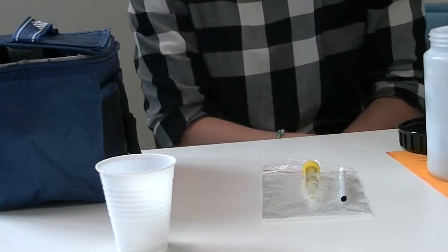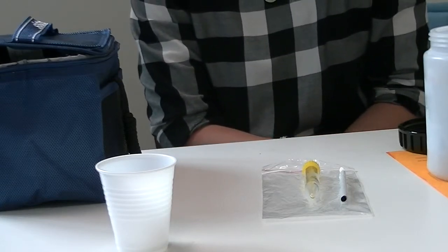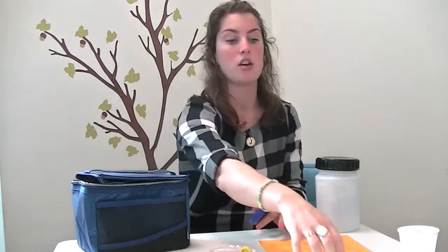Once you've received your saliva collection kit, we need you to store the biobottle in the freezer until the morning of your visit. We've given you a stopwatch to see how long it takes to collect your saliva. We've also given you a cooler bag to put your biobottle in when you're coming to give us your saliva sample at the hospital. You've also got an orange sheet of paper to fill in some information about your saliva.